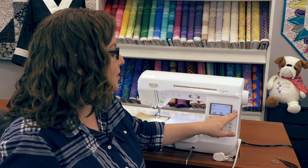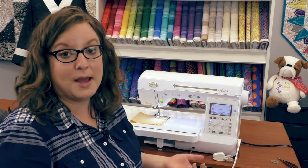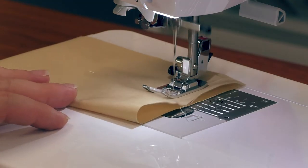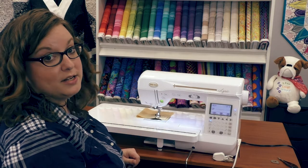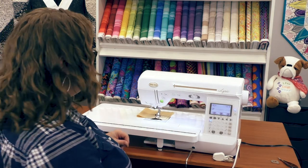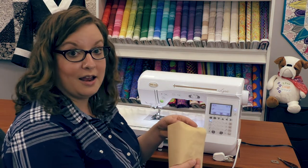The machine has a built-in back stitch. Whenever this light is blue, that means it's going to automatically back stitch for me when I start stitching. When I get to the end of my row, all I have to do is hit that button once and it's going to give me the same perfect back stitch at the end, trim my thread, and lift my presser foot.